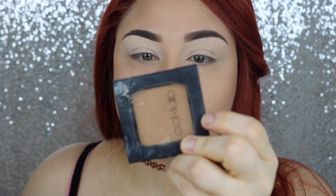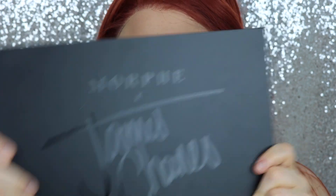I didn't like how muddy the contour was looking on me, so I went over it with a little bit of loose powder and then went in with my ColourPop Sculpting Bronzer in Intoxicating. This is a little bit more warm and I like this a lot better.